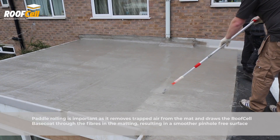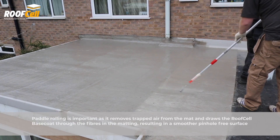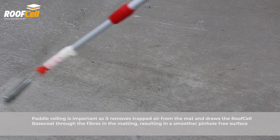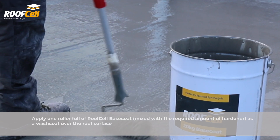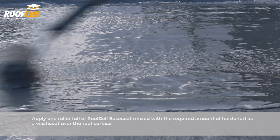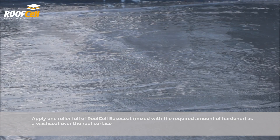Paddle rolling is important as it removes trapped air from the mat and draws the RoofCell Base Coat through the fibres in the matting, resulting in a smoother, pinhole-free surface. Apply one roller full of RoofCell Base Coat mixed with the required amount of hardener as a wash coat over the roof surface.